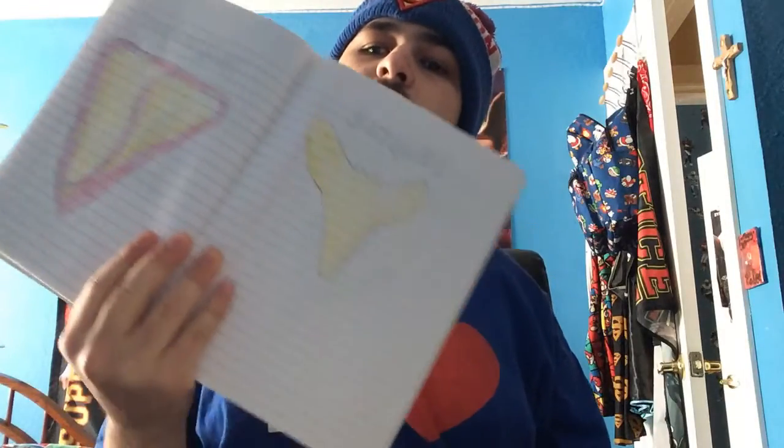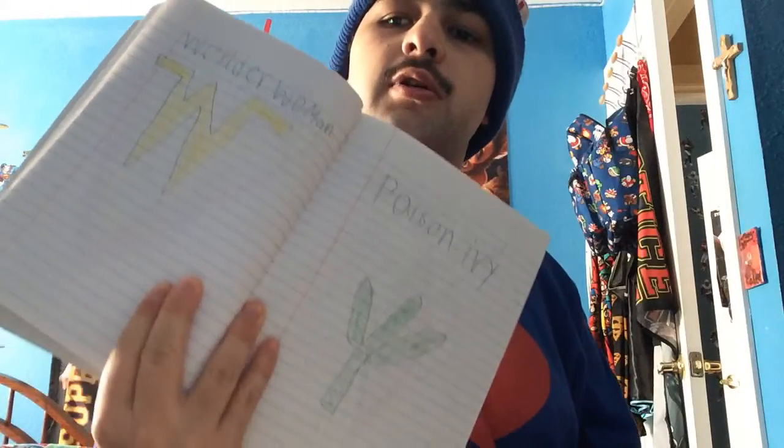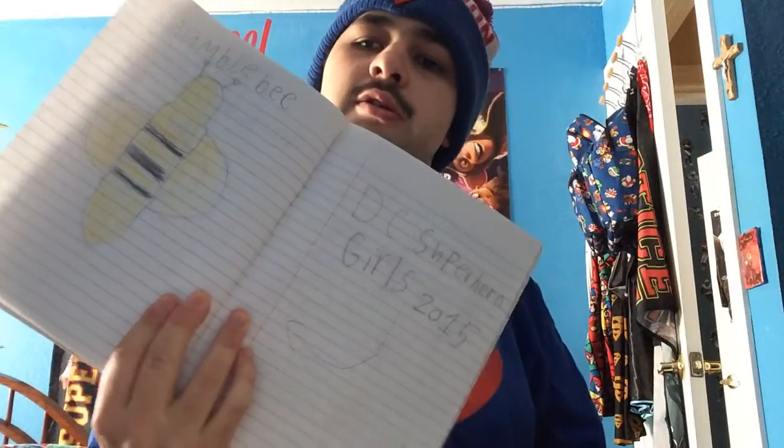Supergirl's logo and Batgirl's logo, Wonder Woman logo and Poison Ivy logo. Harley Quinn logo, Katana logo, Bumblebee logo — and that's it for the DC Super Girls 2015.